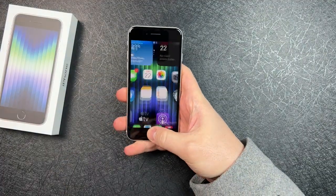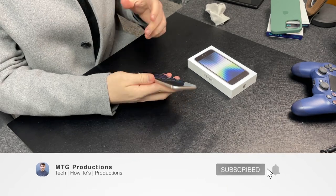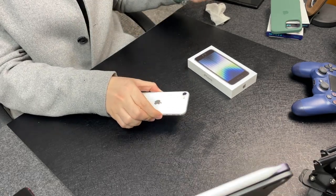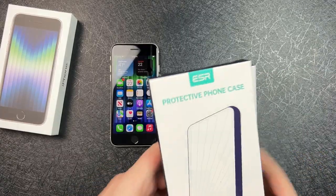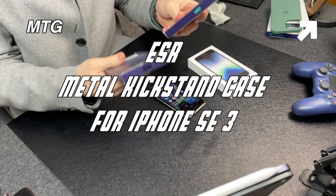What is going on everybody? Welcome back, MTG here with another episode. If you're new to the channel, hi there. So today I have the 2022 iPhone SE, or the iPhone SE 3 if that's what you want to call it. I have a couple of cases I want to showcase with the iPhone SE 3, and that is ESR and their metal kickstand cases.